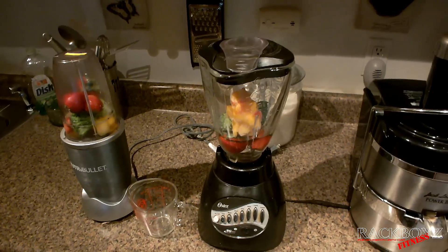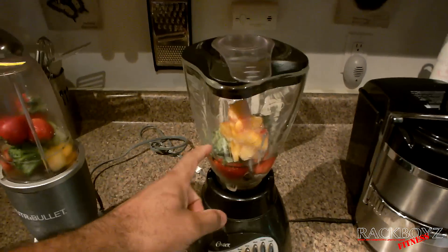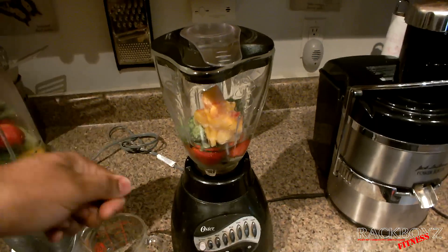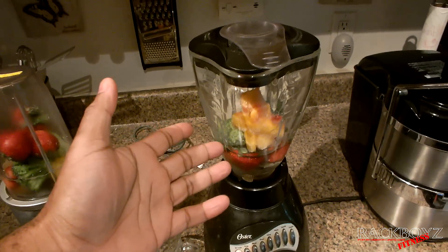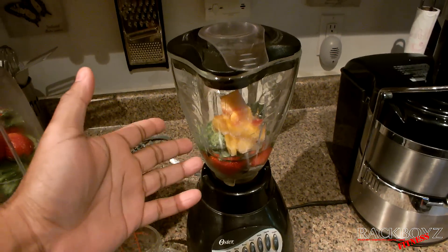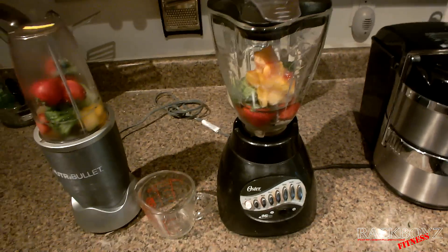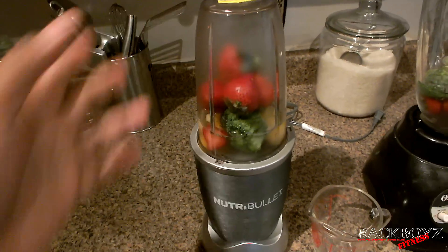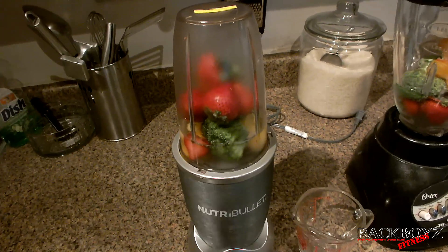With the blender, you'd get residue all over the sides, so once you finish you'd have to scrape it off and blend it again — it's annoying. And when it comes to cleanup, you have the blade inside there, which I'm going to show you later. It's too much cleanup, too difficult, and the stuff doesn't always blend as well as the Nutribullet.